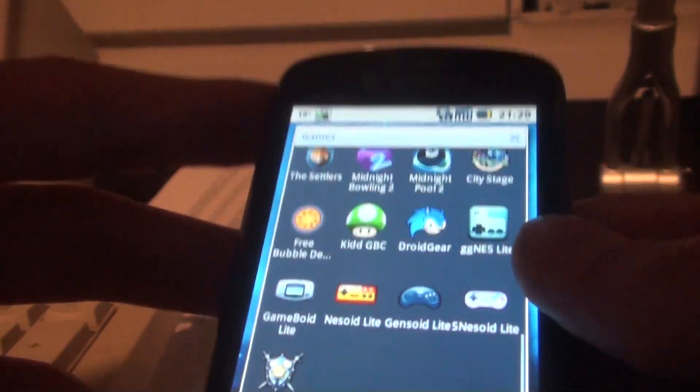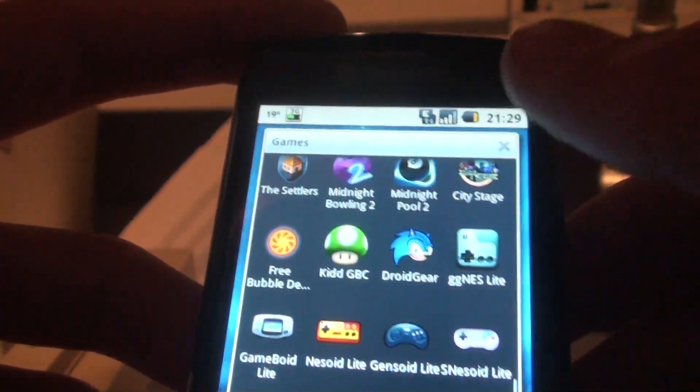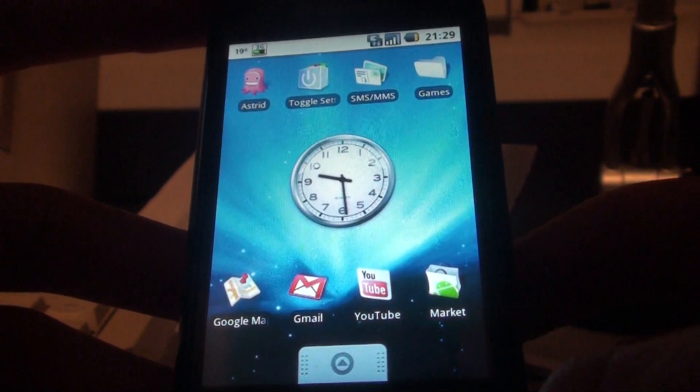These are the four really good emulators, all from the same developer, which are the best emulators available on the Android Market, and they are really good to play on a touchscreen Android device. Thank you for watching — please subscribe and comment, and I hope you enjoyed.